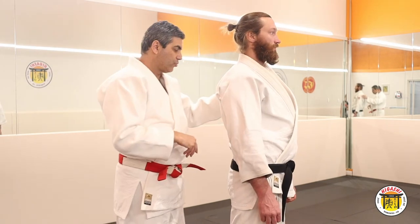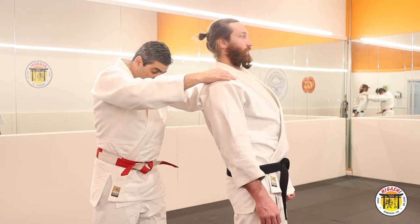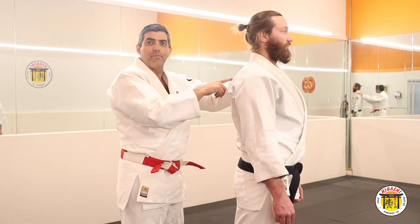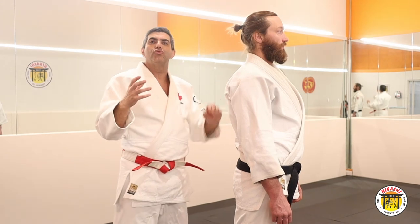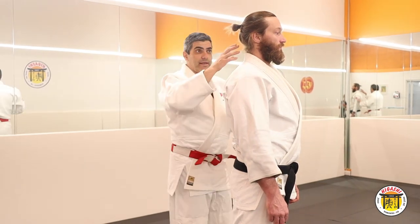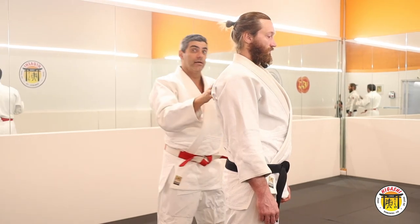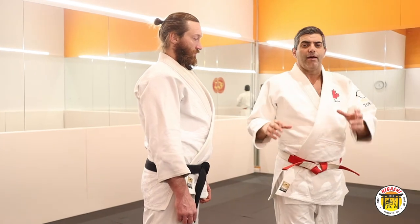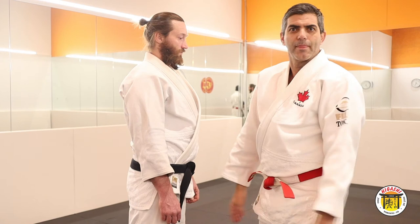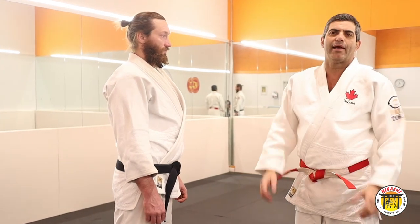Now I will teach the second form. In the second form, Kuzushi is back. The second form is not good to teach for kids, because when the guy falls down, sometimes they hit their head and it can hurt.